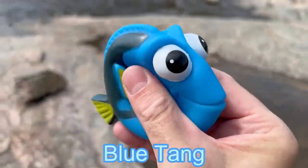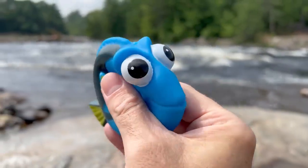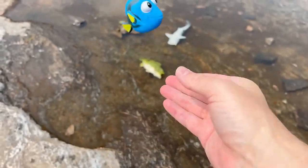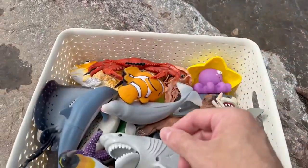A blue tang! It's a squishy blue tang. Here we go. There goes the blue tang.